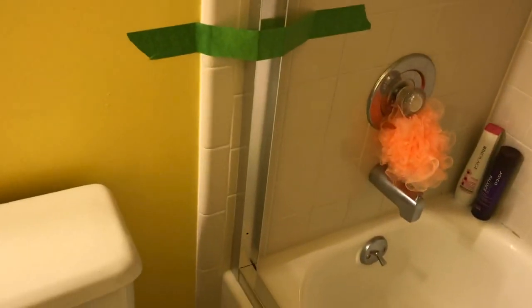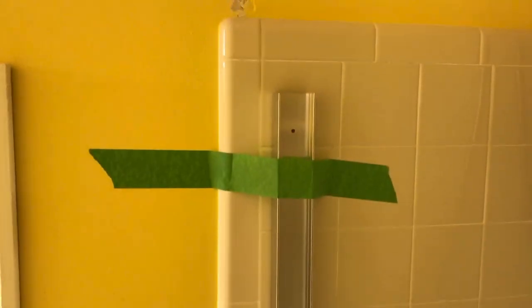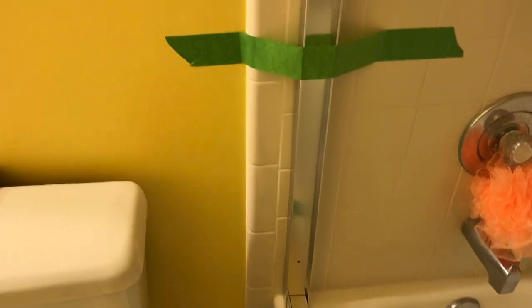So here's what we should have so far: we cut the bottom track and taped it into place, then put in the side pieces — also taped into place — and made sure they were level up and down. The next step is to mark the holes. There are three holes: one at the top, one in the middle, and one at the bottom. Mark all three and drill the holes through the tile using the masonry bit.